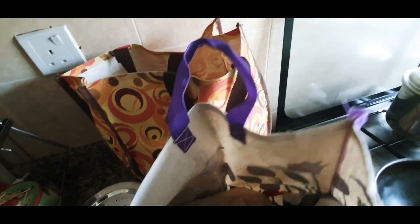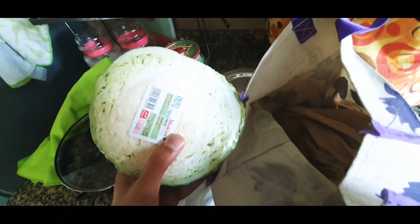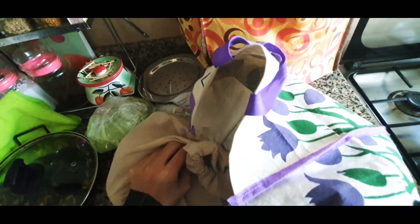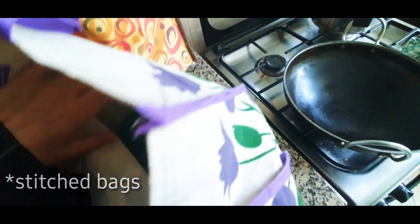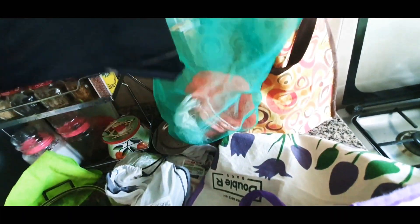I'm done with my grocery shopping and I'm unpacking each item. This comes wrapped so they don't give it in cloth bags. This is onion. These are all stitched ones. This one I got when buying a bag of onion, so I kept it and I use it every time.